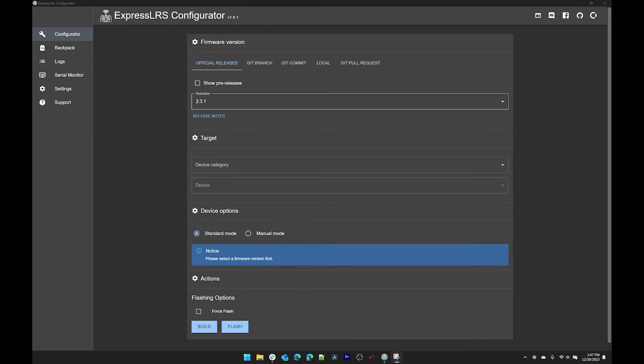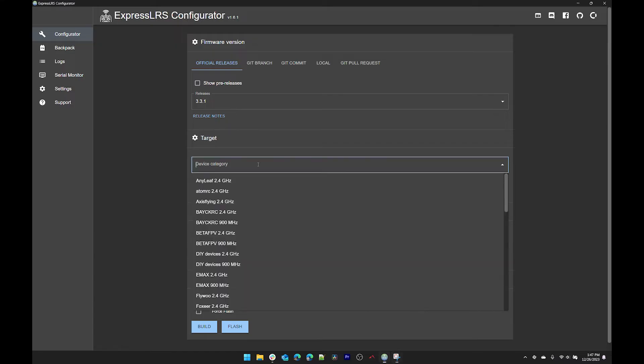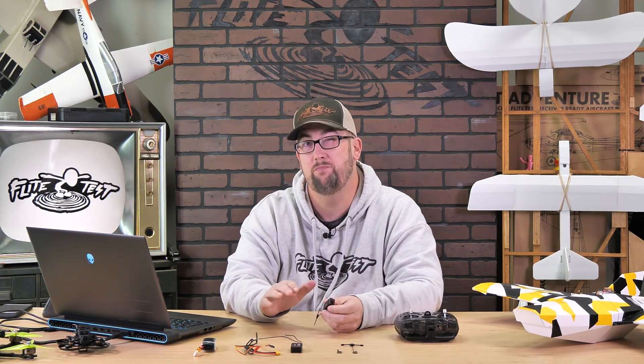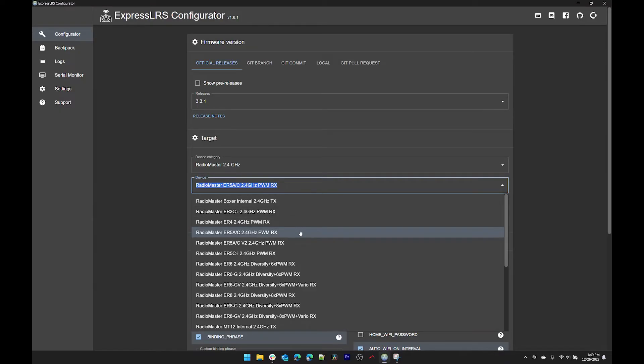Now that we've finished configuring the radio, we're going to move on to setting up the receiver. The process is very similar — we'll use Wi-Fi to connect and upload a file. First we have to create that file, so go back into the ExpressLRS configurator. Use release 3.3.1, device category RadioMaster 2.4. This time we're setting up the ER5A receiver, but the process for updating all receivers is basically the same — the only real difference is how you power it. Select the RadioMaster ER5A 2.4 GHz PWM; check your packaging to confirm your version.